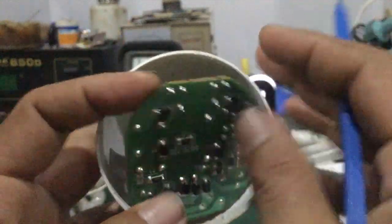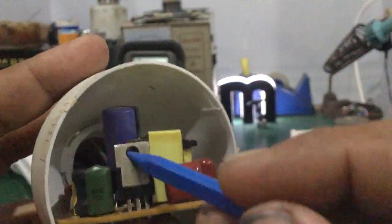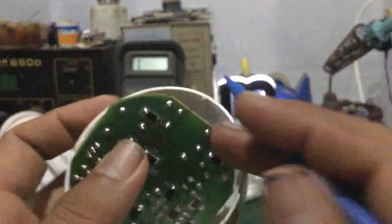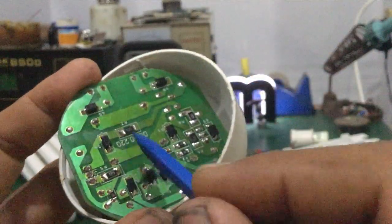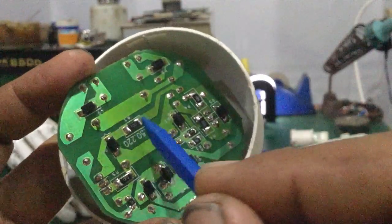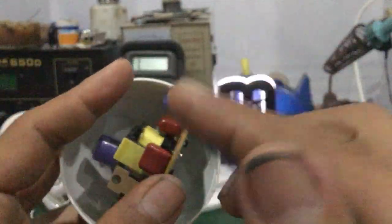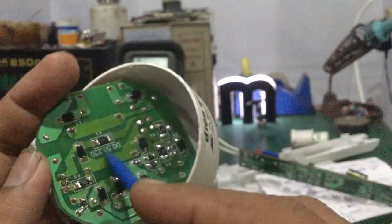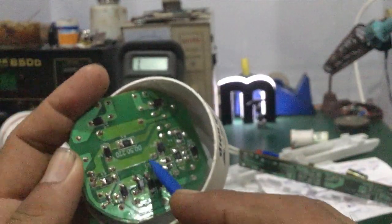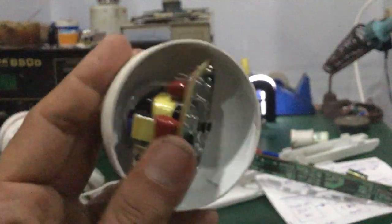Nhiều khi các bạn thay cái con transistor này mà không quan tâm đến điện trở thì mạch cũng không hoạt động. Nhiều khi điện trở này bị cháy đứt, đứt chân, nó không phân cực được cho con transistor này nên mạch chạy vù. Các bạn thay con mới mà không thay mấy cái điện trở này, kiểm tra mấy cái điện trở này, thì nó cũng bị hở mạch, đứt mạch - mạch không hoạt động được.